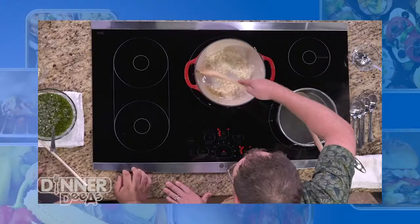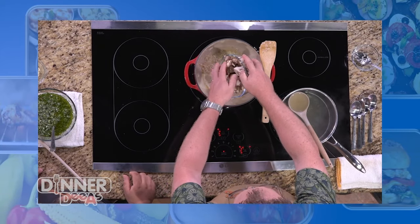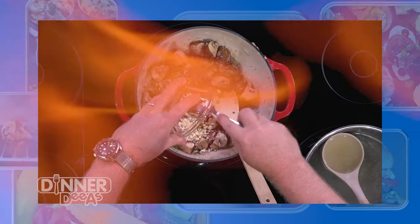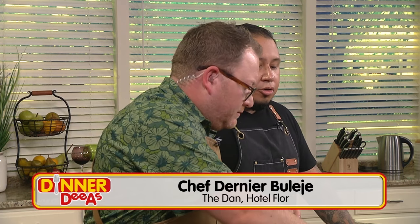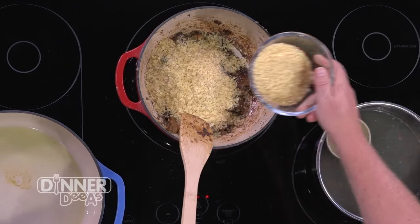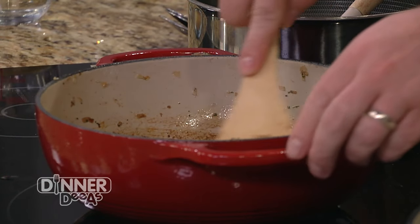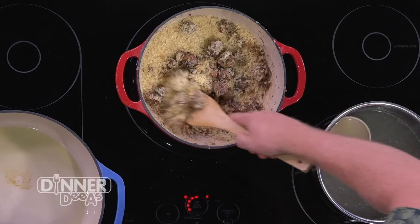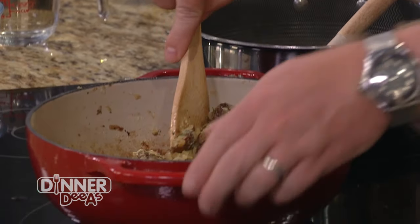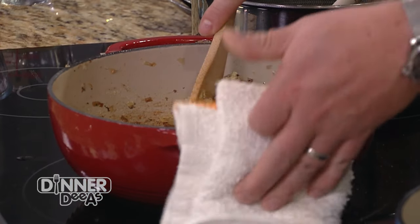Then we started on our risotto, cooking up shallots, adding mushrooms, thyme and rosemary, and a little seasoning and garlic — which means it's ready for the rice. We have arborio rice, a short grain Italian risotto rice. It goes straight in, making sure all our ingredients are well combined, and we're getting those oils ready to start releasing the starches right before we add our wine.